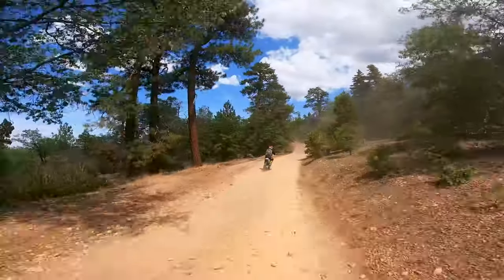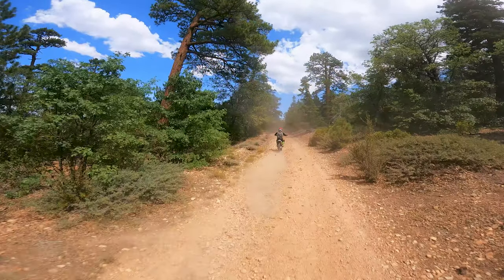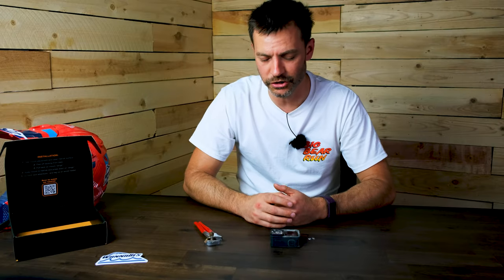So I should have known something was going to happen, and sure enough you can see here in this clip — a rock gets kicked up and it just comes flying right at me, right into the lens of the camera. So if this happens to you, what do you do?